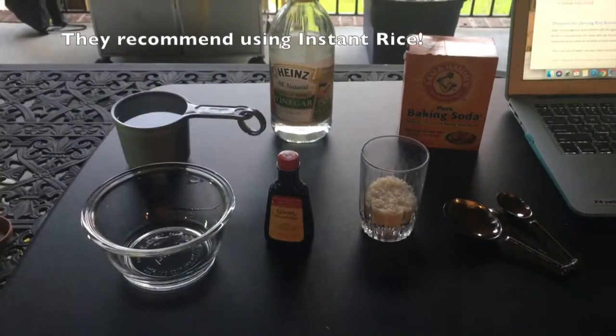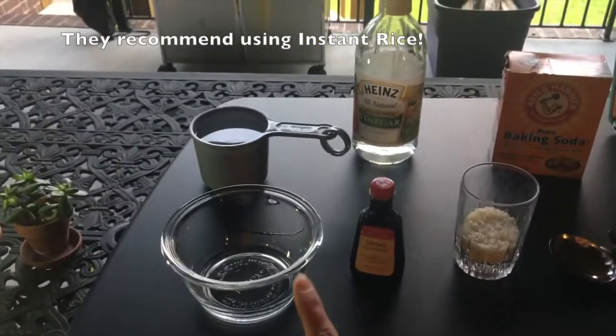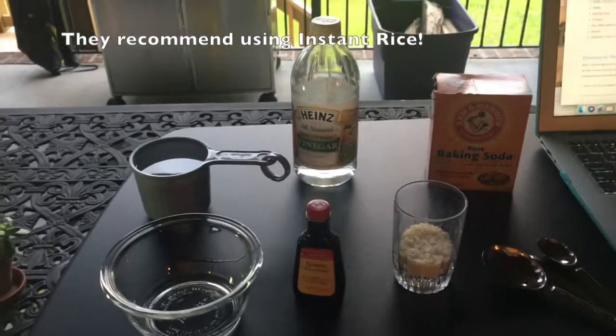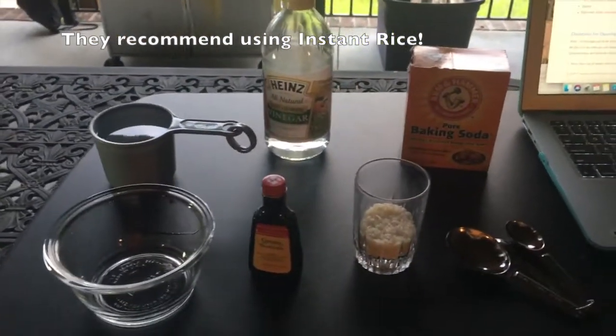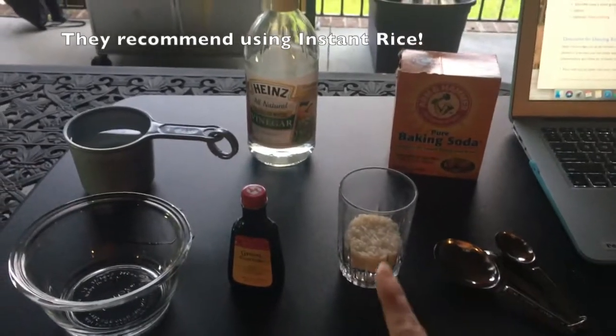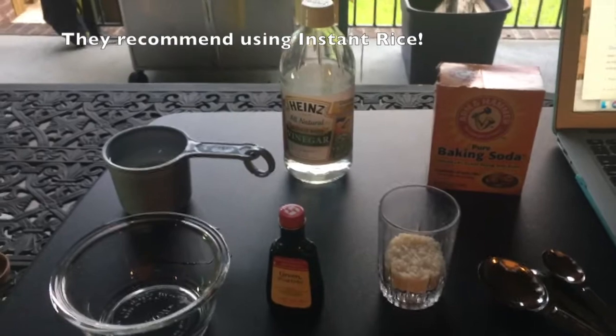All right Green Preschool, here are the ingredients you're going to need for this experiment. First, you're going to need a clear container. You're also going to need one cup of water. You're going to need some rice, which I just put a little bit in that cup. You're going to need vinegar.